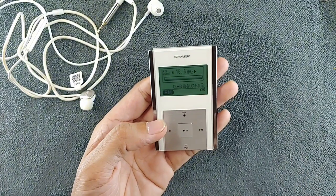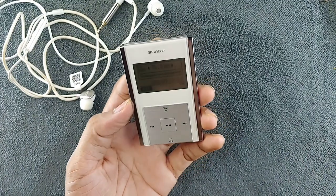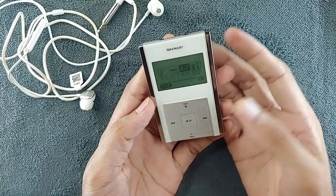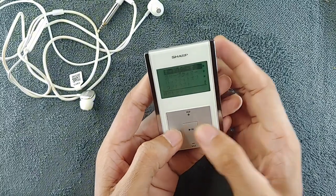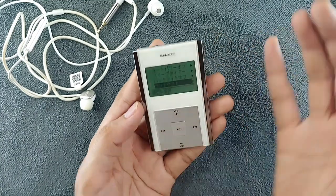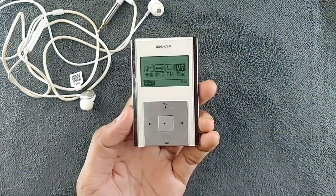There is no way to change the language, so if you get one of these you're stuck with Japanese. I don't think many people would buy one of these now — this kind of player is quite rare and not easy to find, though they are still available. In the settings there are options for audio enhancement, display brightness, and screen sharpness, but nothing much beyond that.